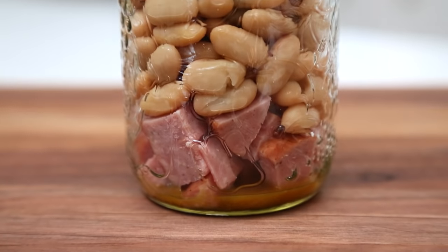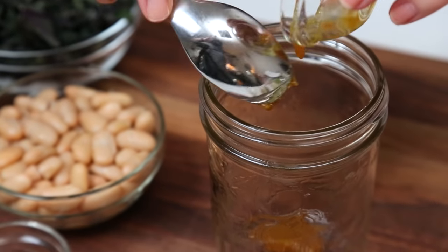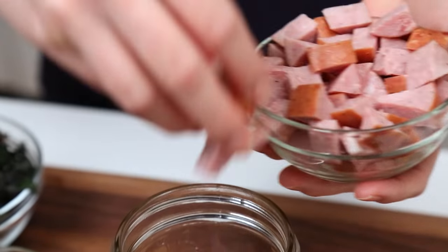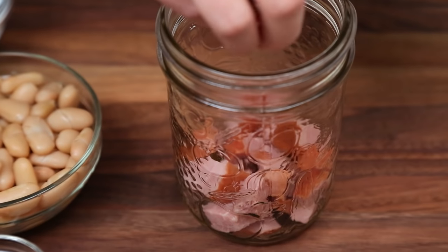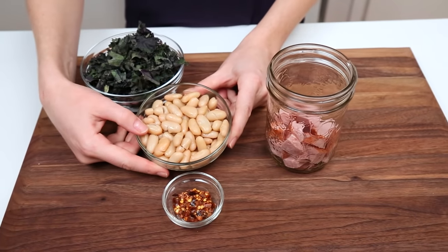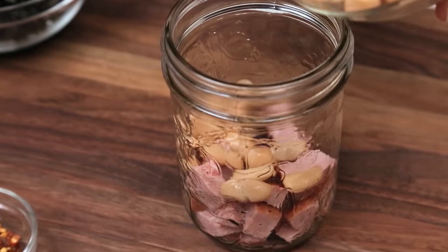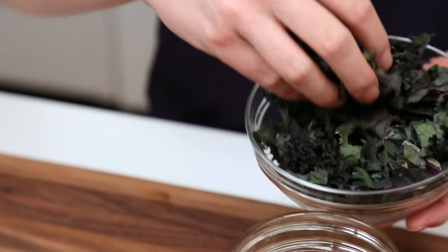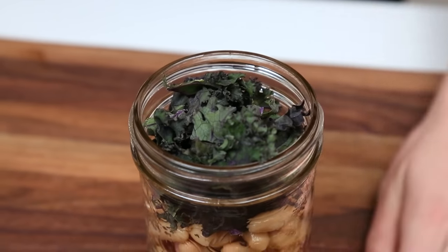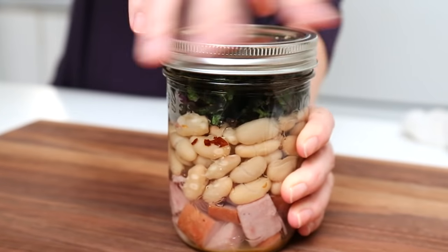Finally, I'm going to show you a sausage, white bean, and kale soup that really eats like a meal. Once again, I'm starting with some chicken base in the bottom of my mason jar, and to that we are going to add some kielbasa. You could use any kind of sausage you wanted in this recipe, but you want to make sure it's cooked — that's really important. To that, I'm going to add some beans — we all know, beans, the magical fruit, the more you eat, the more heart-healthy you are. I'm going to top that off with some finely chopped kale, and finish this off with a pinch of red chili flakes. What you end up with is a really hearty soup that will keep you full till dinner.